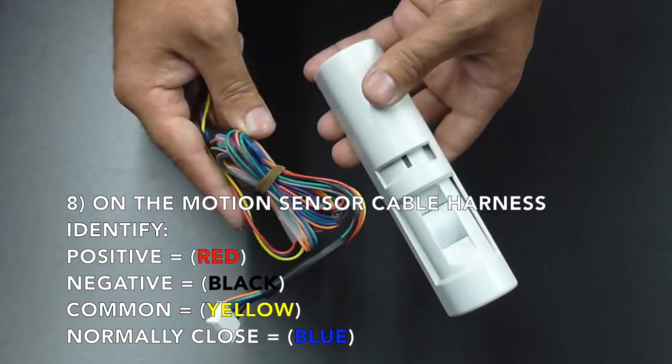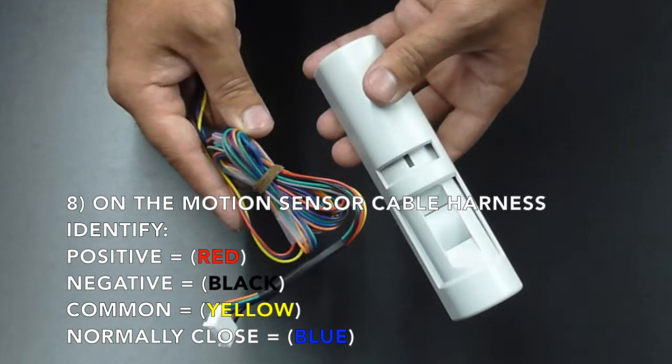On the motion sensor cable harness, you need to identify the positive, which is the red wire.